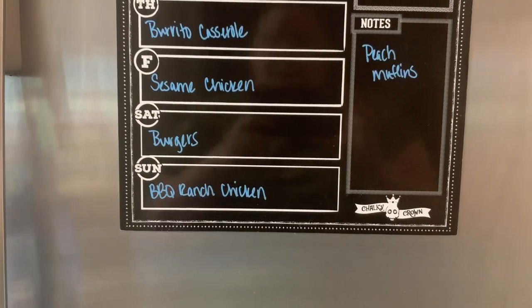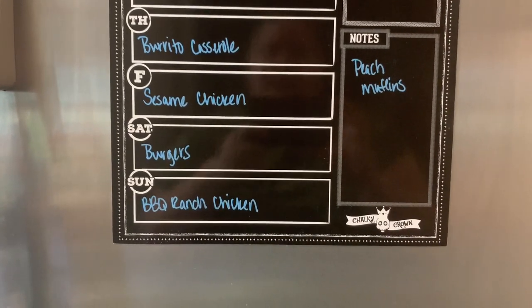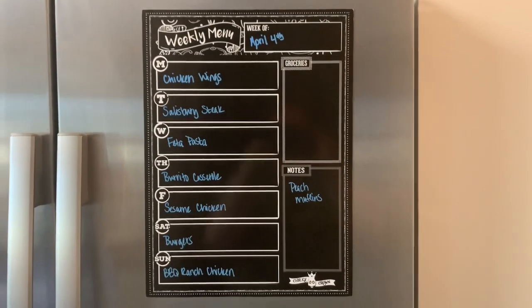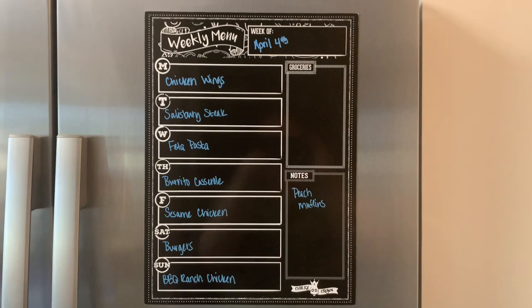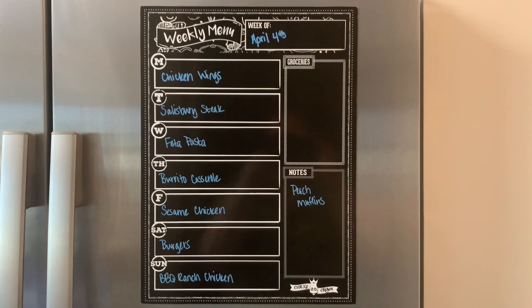Sunday, we're making barbecue ranch chicken and my mom's friend Donna's shoe peg corn salad with that. That is the meal plan. Thank you so much for watching — I hope you liked this video. If you did, please hit the thumbs up button below and subscribe to my channel if you're not already. I hope you have a great rest of the day. Thanks so much, bye-bye.